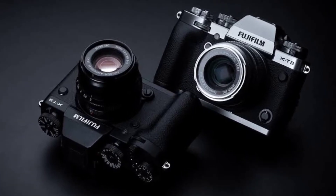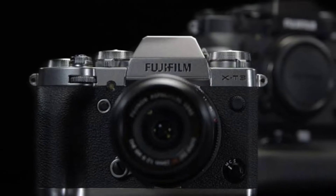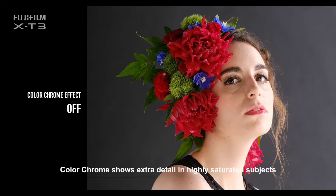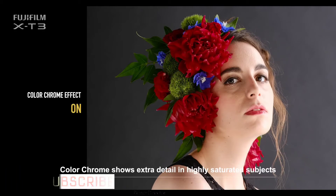This camera comes in two colors — one of which is silver. The first interesting feature is the Color Chrome Effect. This feature produces a very saturated color in your frame and increases the color richness. This is the Color Chrome Effect.